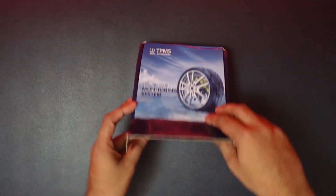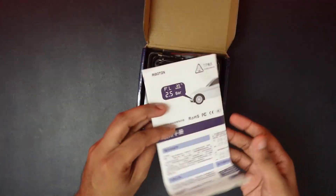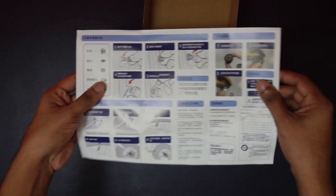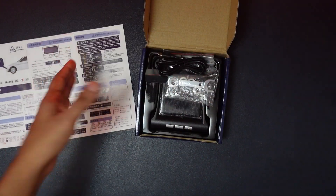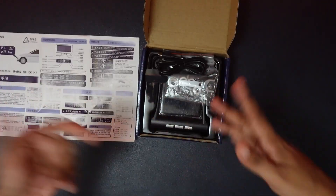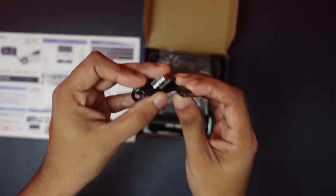The box will be sealed. I will send you the instructions — they are not in Chinese, and we can use them in English. We can also use the micro USB cable for charging.